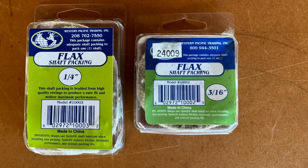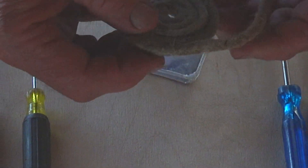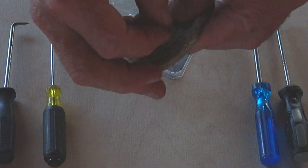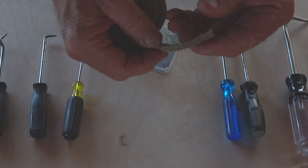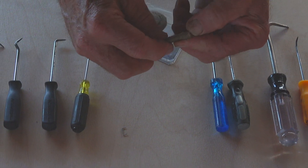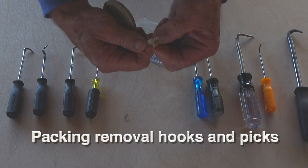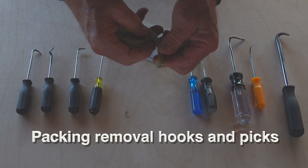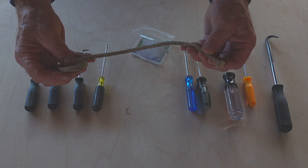The material we use to pack propeller shafts is a braided square flax packing impregnated with tallow. It is age-old and has been around for hundreds of years. We have learned to stay away from the plastics — the packing materials with nylons, teflons, or delrins in them. If these get hot, they will melt and gall. The flax packing material will take high heat and still stay in place.